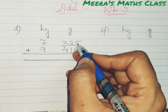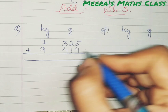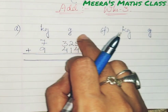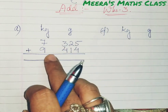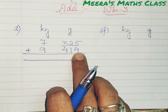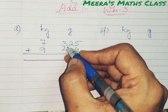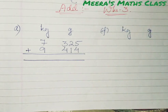7 kg 325 grams plus 9 kg 414 grams. Now how to add: first you write kg and gram, leave one finger space in between, then leave one line. Next write 7 kg 325 grams on one line, then just below it write 9 kg 414 grams. Remember to put the plus symbol and always write under the same column, which will help you do it correctly.